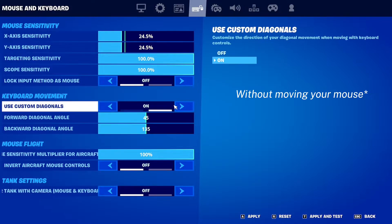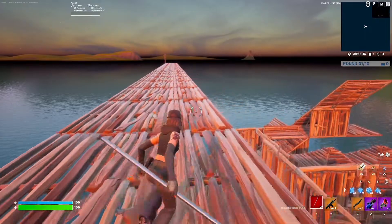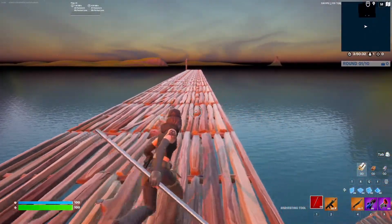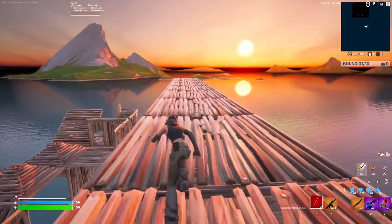I'm turning it off right now so I can show you the difference between it off and on. So if you're running straight and you don't have it on, then you look like this. I'm going left, right, left, right — stuff like that. And that's what it looks like normally.